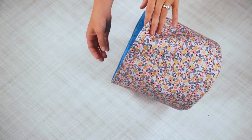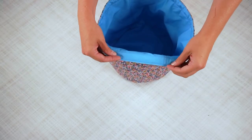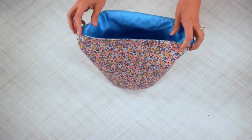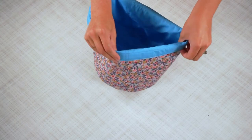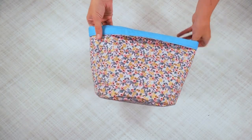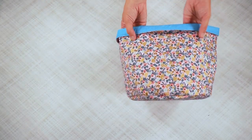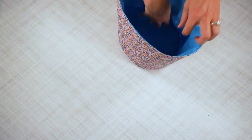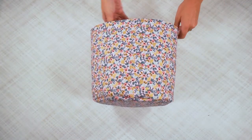Once these two seams have been sewn, your basket is done. You can fold this edge over if you want — if you want to have that kind of nice contrast edge around the top of your basket — but it is optional. It's still pretty strong enough to just stand on its own just like this.